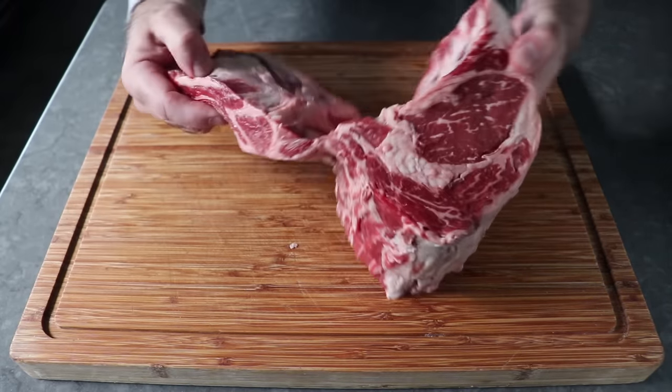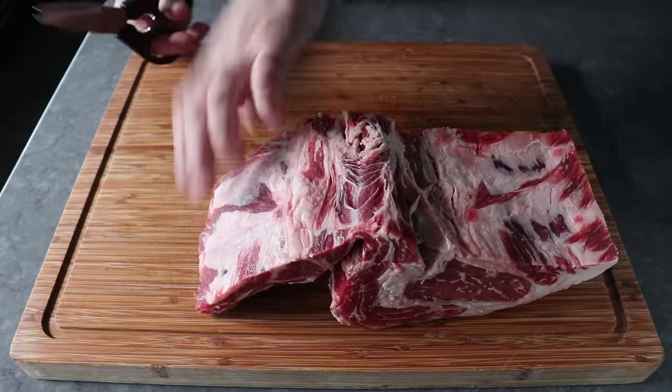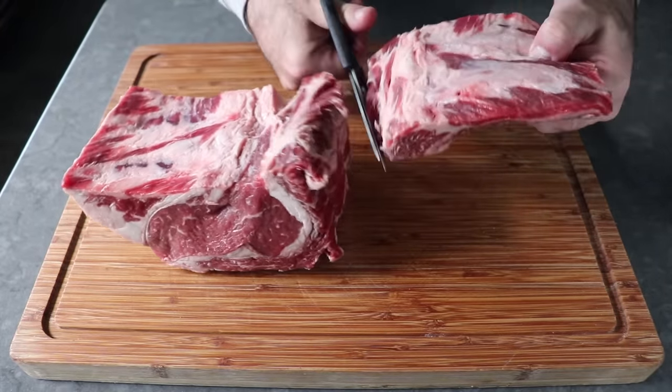And if you haven't seen that, you should definitely check it out. I usually leave those bones on, but the good news is this method will work whether you're using a boneless roast or a bone-in roast. Does not matter.